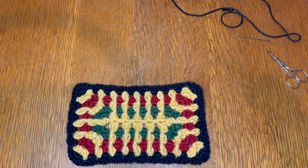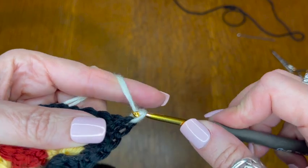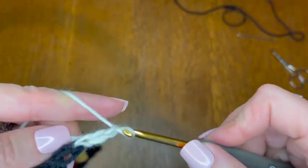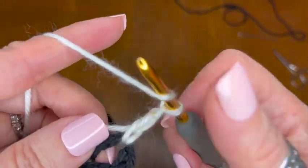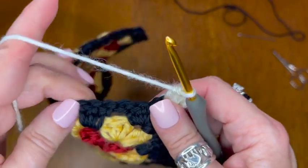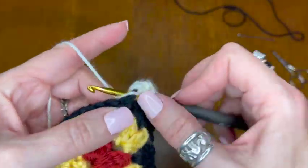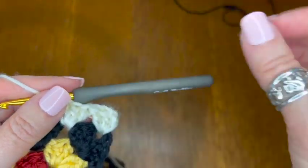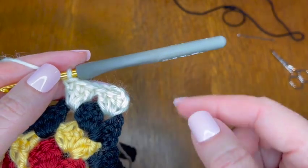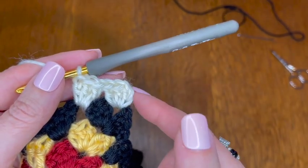Grab my hook and I'm going to start in my corner here, attach as we've been doing, and start going around the same way. Chain two and two more double crochets into this corner — one, two. I'm going to go around and do three double crochets in each of the spaces until I come around the first time. You're not going to fasten off because you're going to go around a second time. What you'll do is slip stitch to this part here and then continue around. Make sure to make your corners and do your three double crochets in each space. I'll meet you back here when it's time to start round two of this color.